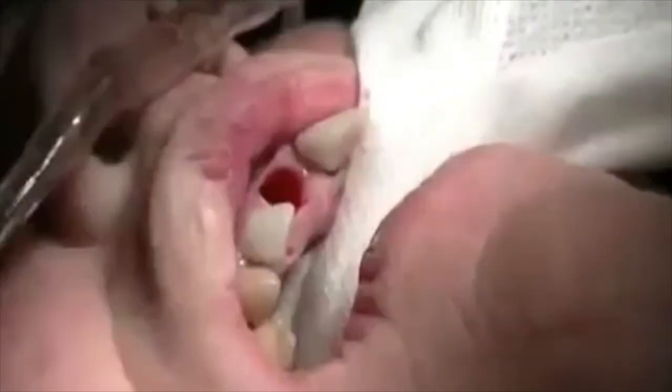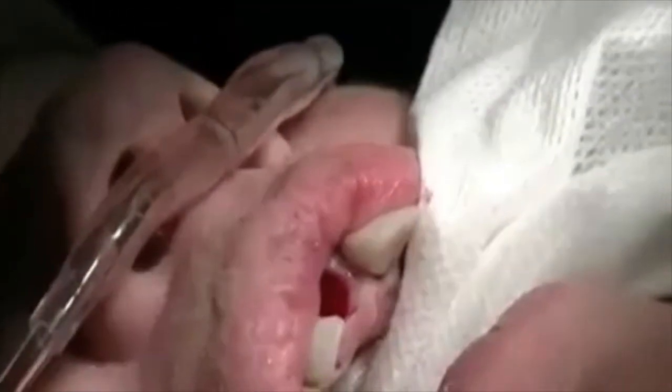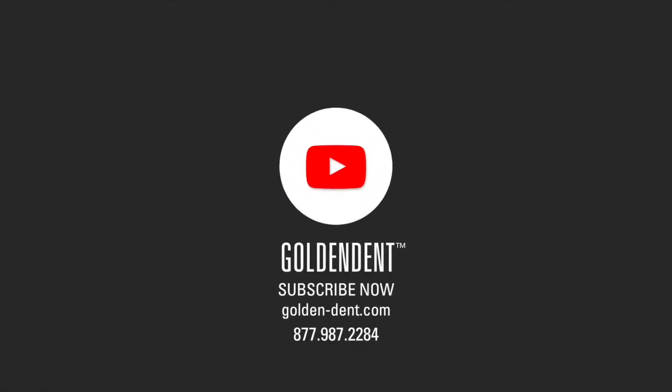The tooth is gone and the buccal plate is intact. It's very important when doing this type of work that we maintain the buccal plate. The buccal plate is completely intact.